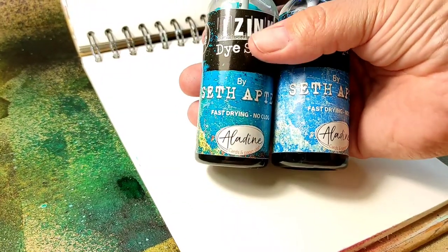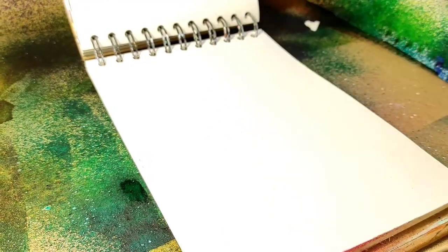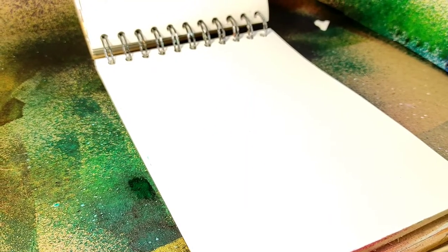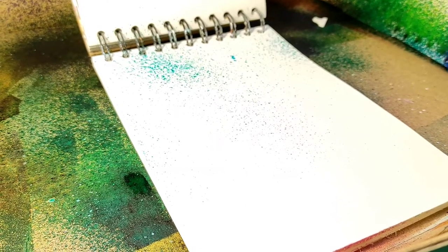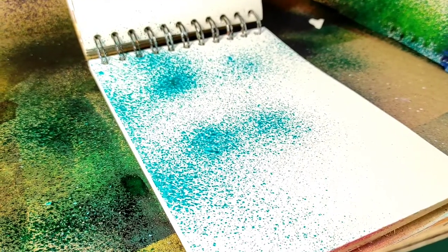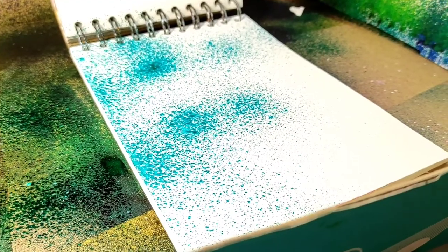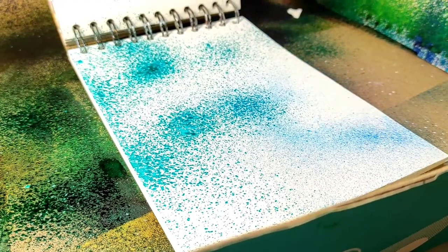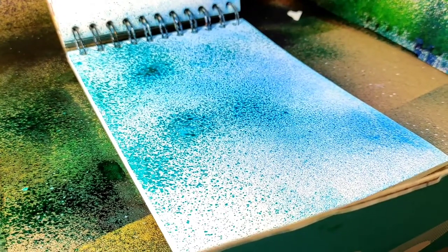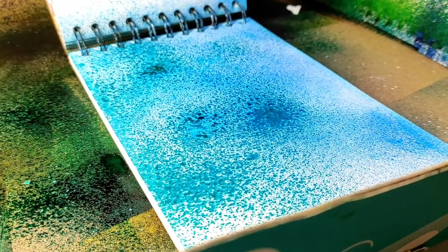In this episode I will be creating an art journal page. I will be working in my small art journal and I will start by creating backgrounds using the ink sprays. The inspiration for this art journal page is somewhat unusual. Normally I would create a page based on something I want to say or an emotion I want to express, but this one I decided to create to remind me of something.